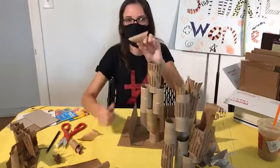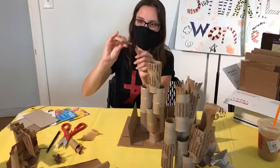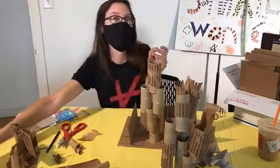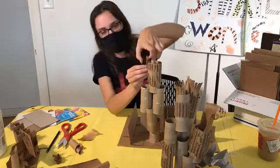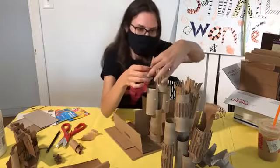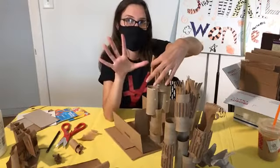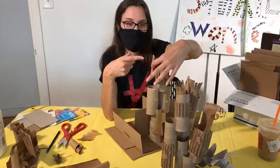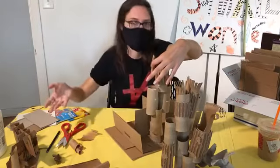Now look at these curlicues — you can curl them up a little bit more. If you want them to be extra curly, just sort of push them together like that. I'll do a small amount of glue on this one and put that at the end of that texture. If you have something you want a lot of glue on to make sure it really sticks but you don't want to just hold it, you can find a paper clip or a binder clip and clip or clamp certain things as you move on to do something else.